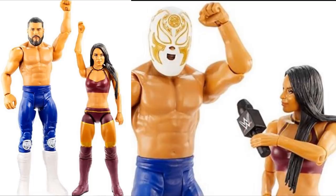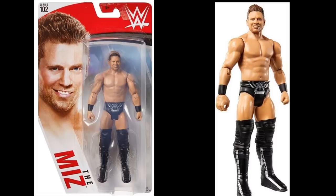Looking at some of the other basics, we have a Miz basic which is just your basic black attire. It does have the Elite Series 69 head sculpt - it's the exact same head sculpt from Elite Series 69. So there's no real point in buying this Miz since you can't head swap it and we just got Elite Series 69 Miz.